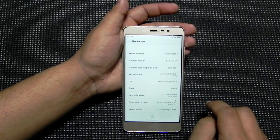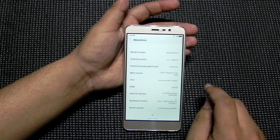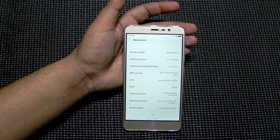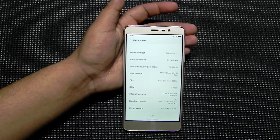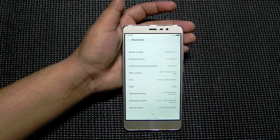So I am actually running the global beta. The official global developer ROM for the Redmi Note 3 has come and it is working very nicely. Do check it out — all the features come with it and it is quite stable.